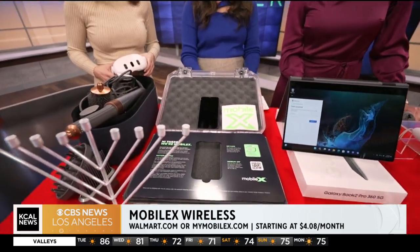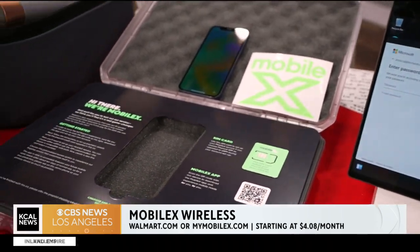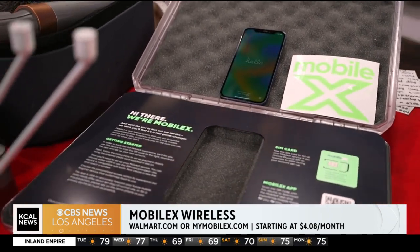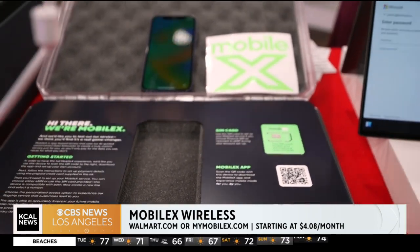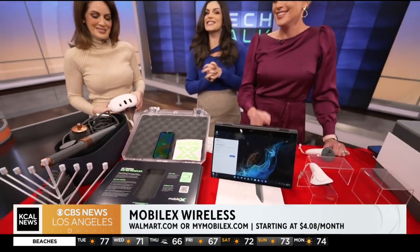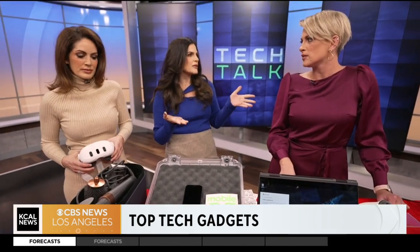This is great for anyone who needs a phone plan: Mobile X Wireless. A majority of Americans spend way too much money on their phone bill and don't use all their data. This app uses AI to tell you how much data you need and you only pay for that. It runs on the Verizon network, starts at just $4.08 a month, and you can use a SIM card or have one pre-installed. It's great for both younger and older people who don't use a lot of data.